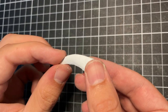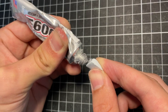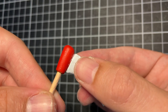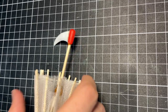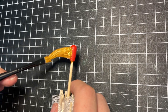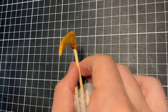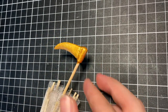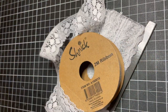To turn this parasol into a scythe, I sculpt a blade from Milliput and sand it until it creates a sharp edge. I then glue it to the handle and paint the blade gold with acrylic paint. To finish up this accessory, I add lace details all around the parasol.